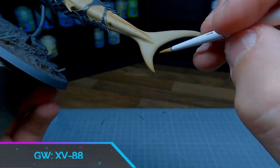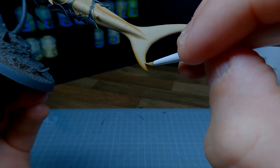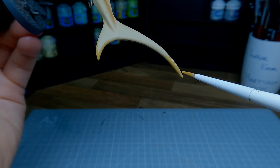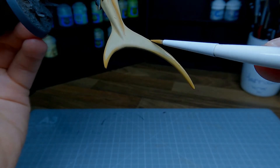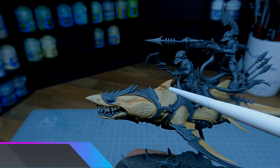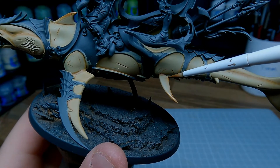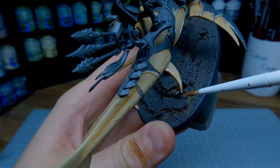Going back to XV-88, this time without Lahmian Medium, I'm going to start adding some colour to the tips of the fins. The goal here is to get darker as we go towards the tips. Once that's dry, go back over the same areas with Mournfang Brown, leaving some of the XV-88 showing underneath. Don't forget to shade those pectoral fins as well.